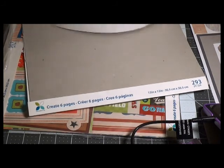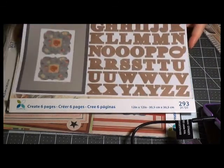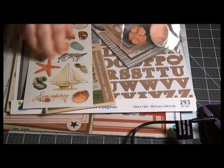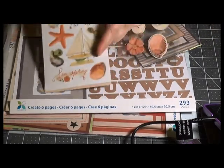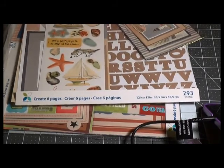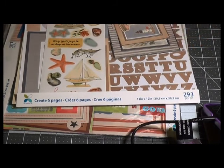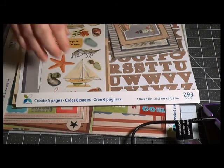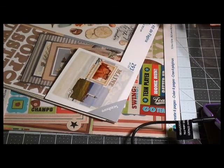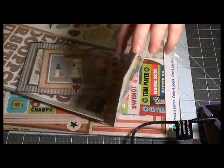I'm thinking I might be able to find additional papers online. This is the page kit by Momenta. I've gotten some papers from them before — I looked them up and they are online, so I think I can get some supplemental papers without having to buy another kit.